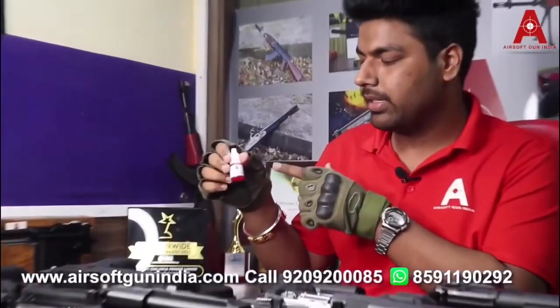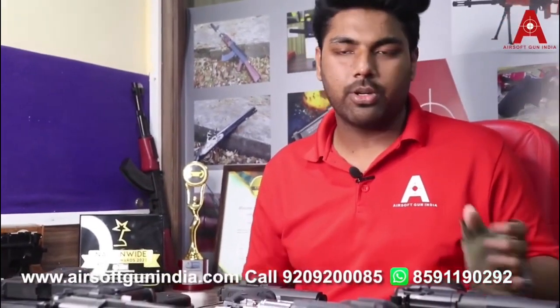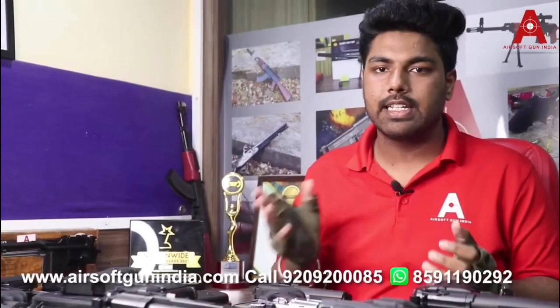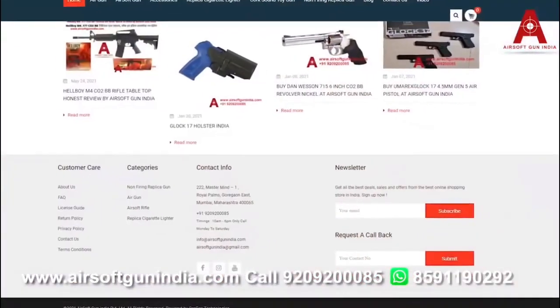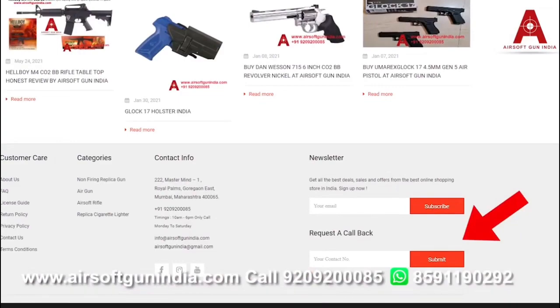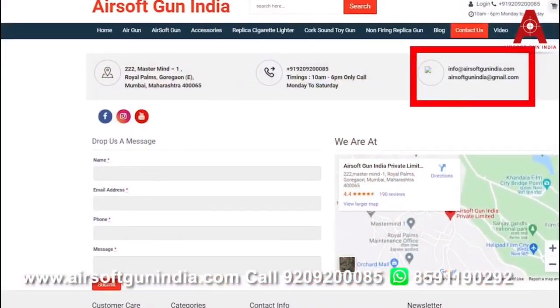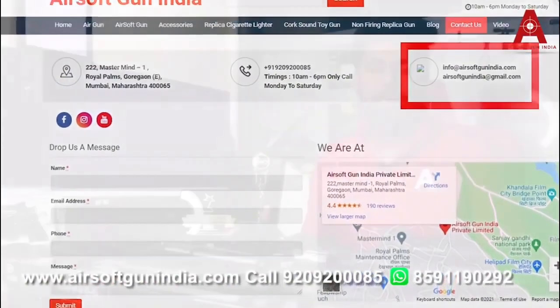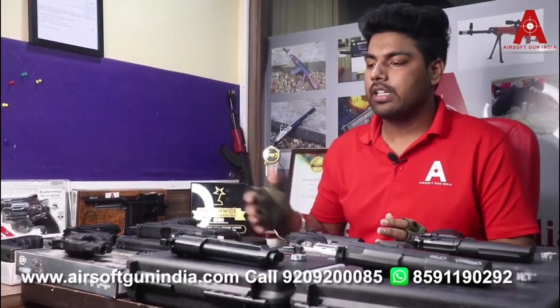We have videos on how to use each gun on our channel. For CO2, you put one drop of oil on it before installing. All these guns use 4.5mm BBs or pellets, which means no arms license is required — only one identity document is needed, such as an Aadhaar card or driving licence. You can share that on the website via the callback request option or by email. EMI is also available if you have a credit card.